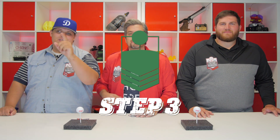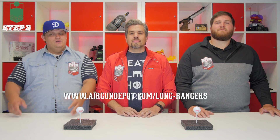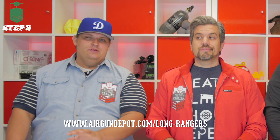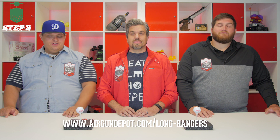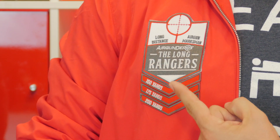Step number three: you are going to take your video and upload it to YouTube — your own YouTube channel, not ours. Then you're going to take the link to that video and post it on our submission page, which is airgundepot.com/longrangers. Once the video is uploaded, we'll review it, because again, we don't want any cheaters. After we've approved your video, we'll send you your very own Long Rangers patch and sticker, as well as the appropriate distance tab. The cool thing is, you can try this as many times as you want, and you can be like John here, who has all of the patches.